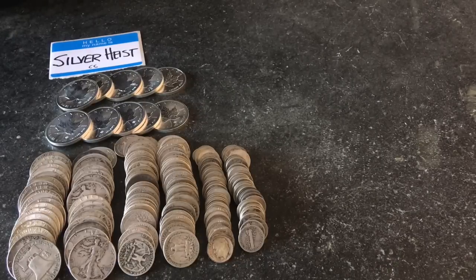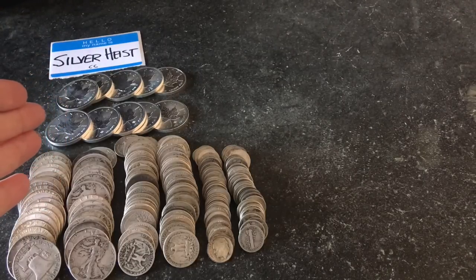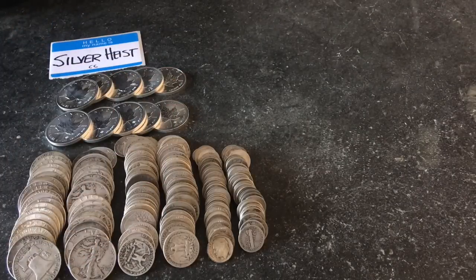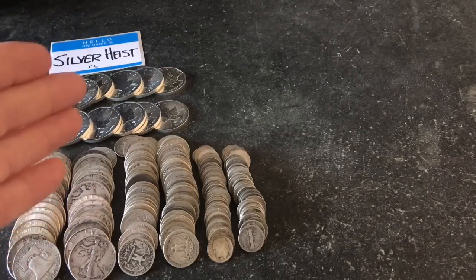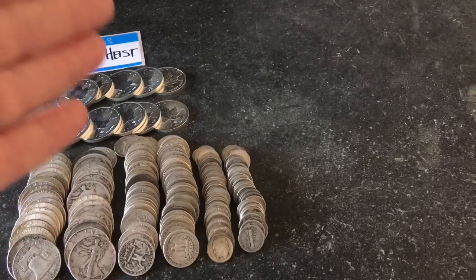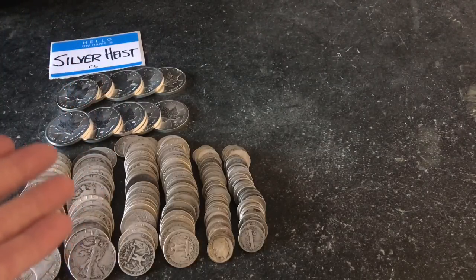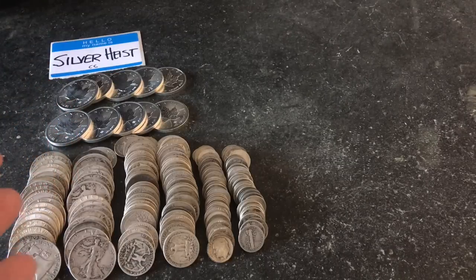Currently, the gold-to-silver ratio is 90 or even higher, so it takes 90 ounces of silver to get you one ounce of gold. I had a vague notion of maybe continuing to purchase and stockpile silver, and at some future date, because of the growing bulk, I would want to lock in my value into gold and physically downsize into something more manageable.